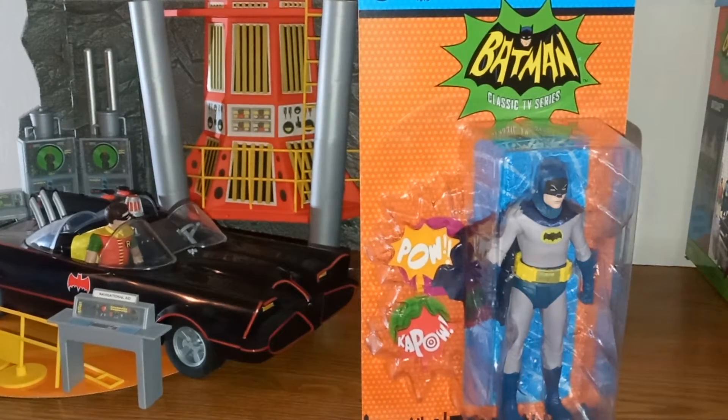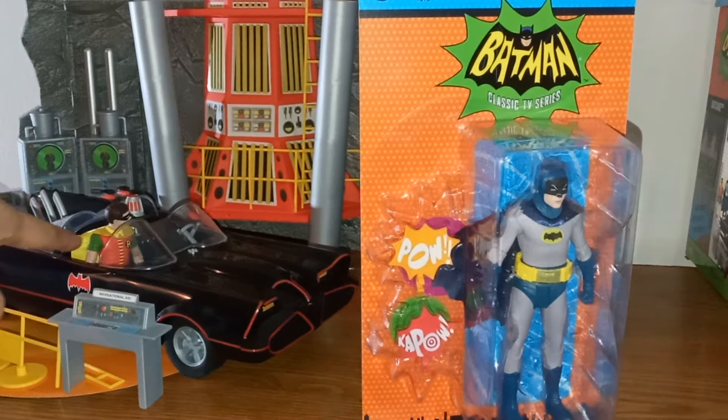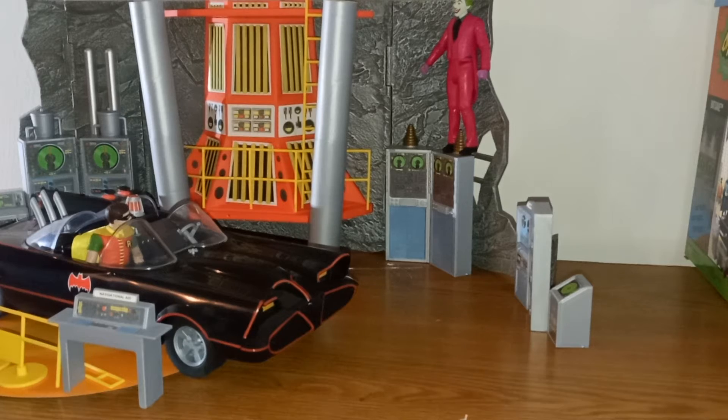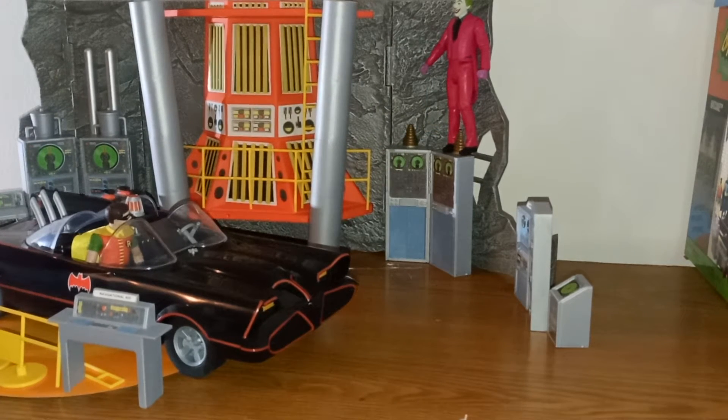It took a while to find this third figure. If you remember from last year, I did a video where I showed Robin — you can see I have unboxed Robin here, sitting in the Batmobile. We'll do a closer view of him in a moment. Also in the background I have Caesar Romero's Joker, which I also opened up, standing in the Bat Cave about to do some villainy.